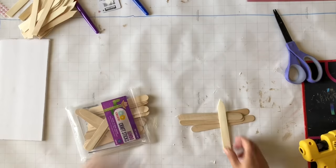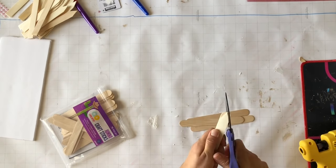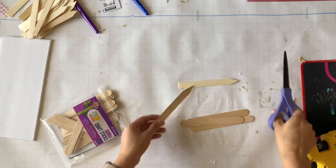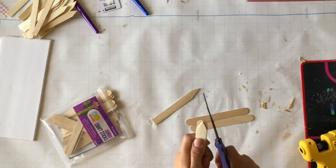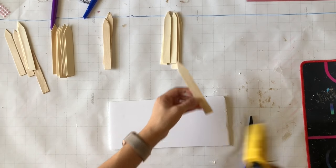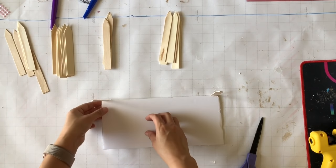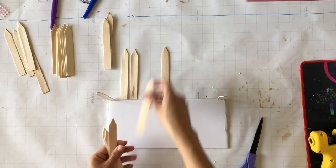For this DIY I'm using popsicle sticks — these are from Walmart but the Dollar Tree sells them too. I cut one side flat and the other into a point because I'm trying to make a fence. I cut a lot of these — check the description box for exact numbers. Once I had all of them I grabbed a foam board; it would look better with actual wood but this is what I had. It's 11 by 4 inches — check the description for accurate measurements.